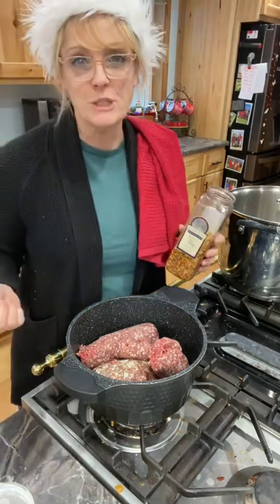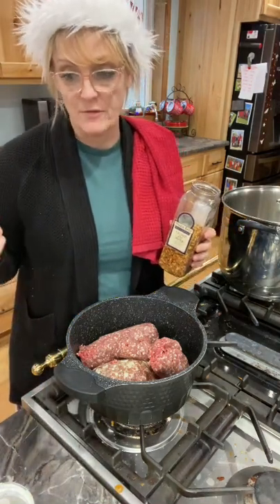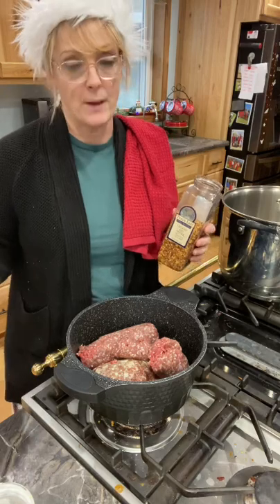I'm going to be adding one teaspoon of red pepper flakes, a teaspoon of ground white pepper, and a teaspoon of salt and pepper.